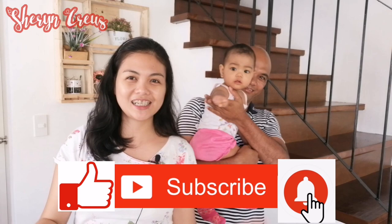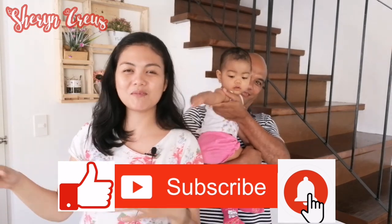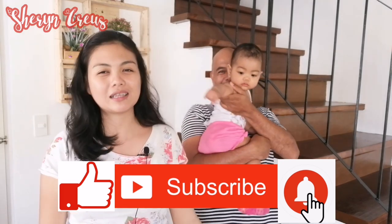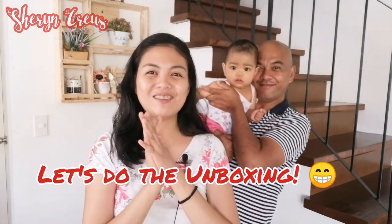But before that, I hope you subscribe to my channel. Just press the like button down there and hit that notification bell so you'll be updated for my latest uploads. Without further ado, let's do the unboxing.